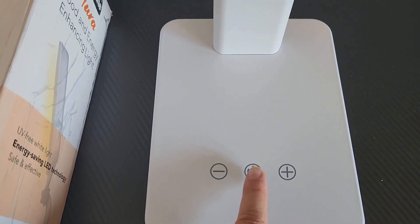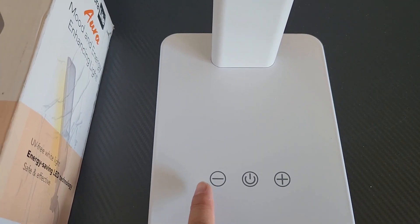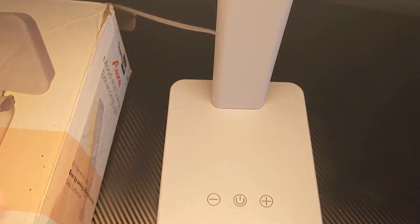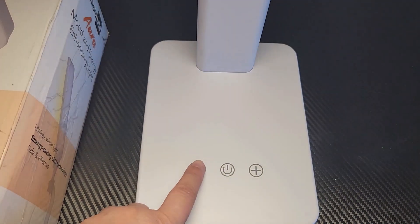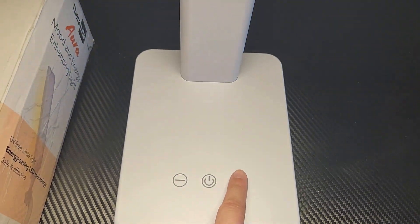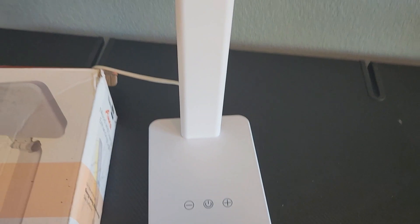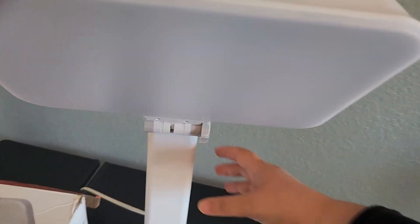This is the base. Here it turns on and off, and then you can make it brighter or less bright — so it's super easy to use. All you have to do is turn that on, and you can make it less bright or more bright from there. This is the actual light itself. It's very comfortable to the eye, which is really nice, and I love how lightweight it is.